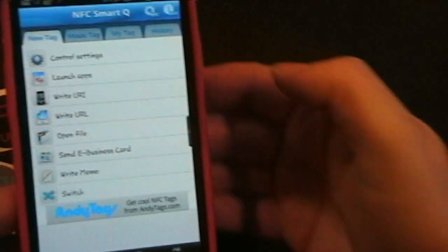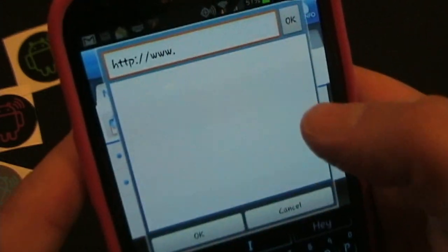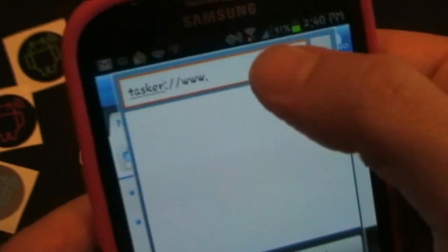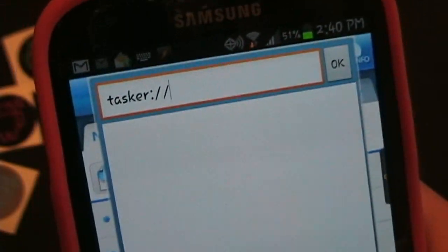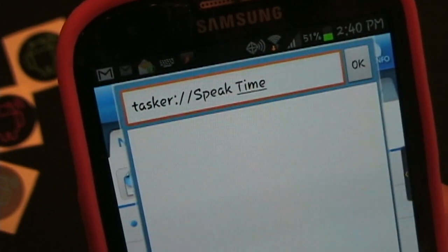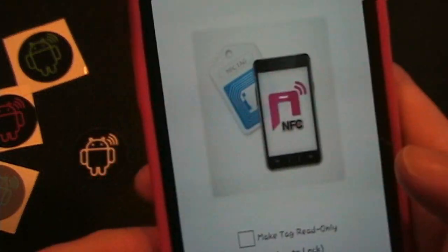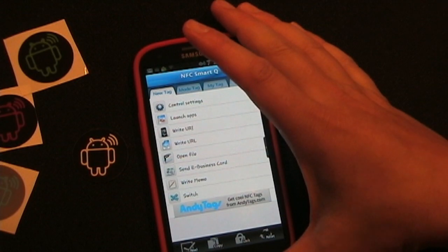Now we're going to write the second one. Write URL, same thing — type URL. We're going to replace HTTP with 'tasker', and then replace the www with the Tasker task I want to launch, which this time is 'speak.time'. Click OK. I'm going to write this to the red tag. Tag reading a success. Tag writing a success. So now we can put these to the test.